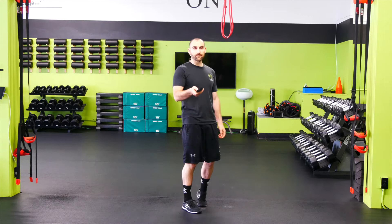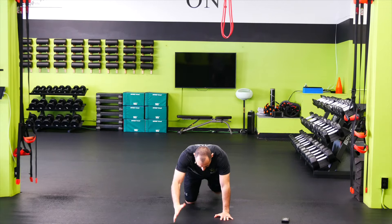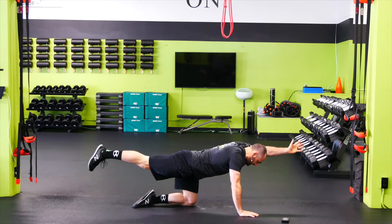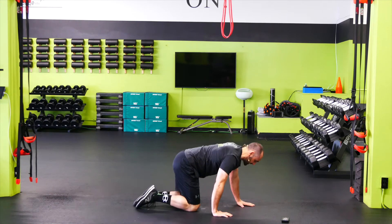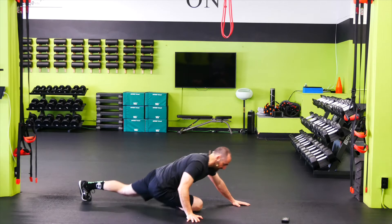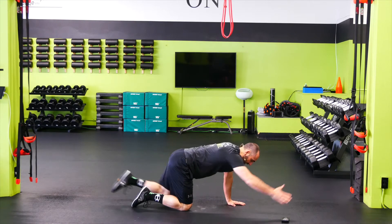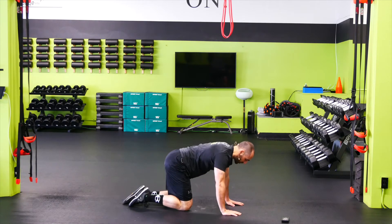All right, crew, let's get warmed up. Starting in our bird dog into glute stretch — stomach's tight, we're going to kick opposite arm, opposite leg, and then we're going to sink back into our glute stretch, bringing our foot up. From the side: opposite arm, opposite leg, kick back into our glute stretch, holding it there for one or two seconds, then switching sides. Bring the foot up, sink back into the hip, switching sides. Stomach is tight — want to make sure that we're engaging the core as we kick opposite arm, opposite leg, and then kicking back into that glute stretch.